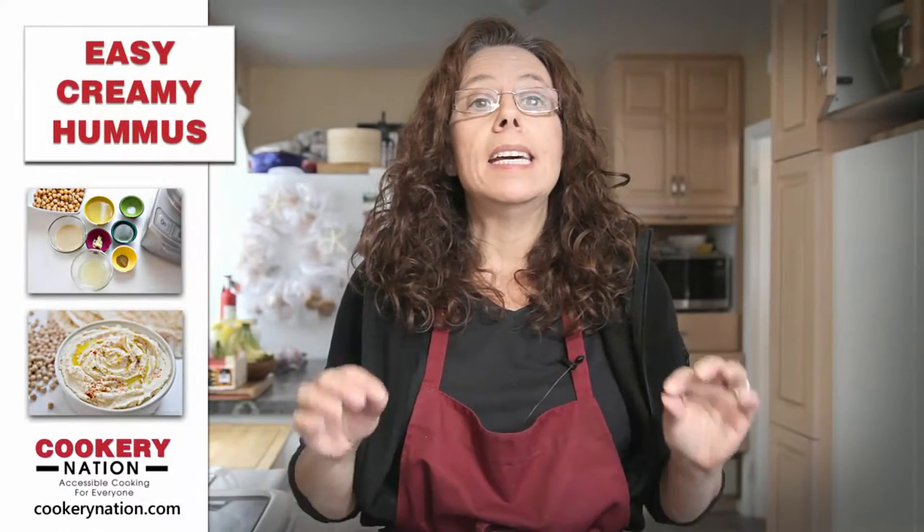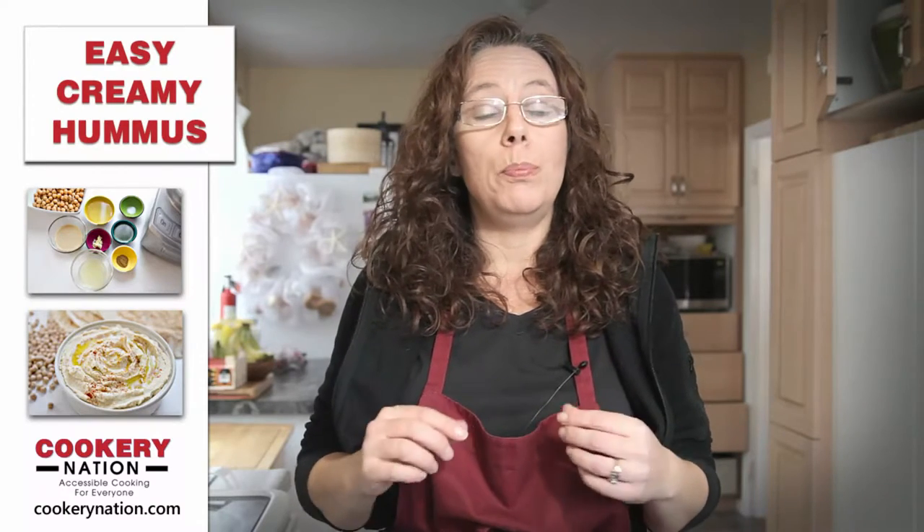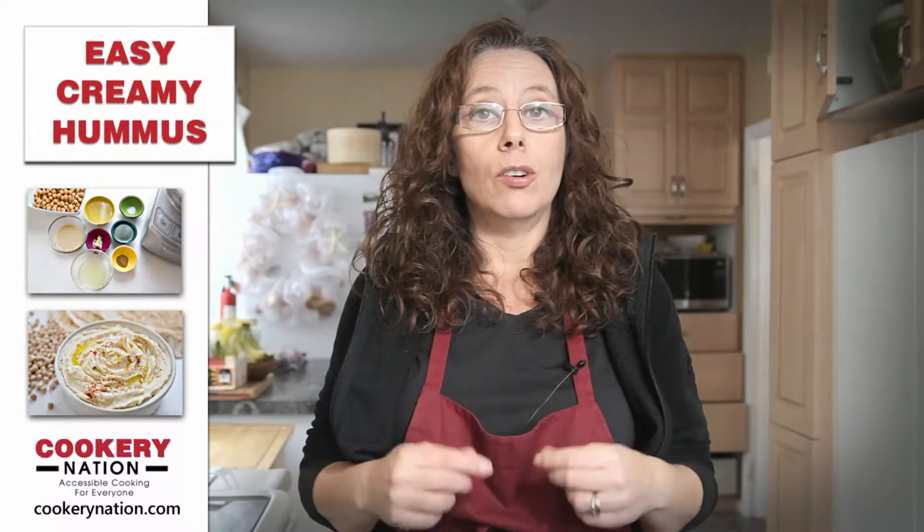Hi everyone, this is Lisa from Cookery Nation. Today we're making easy creamy hummus. It is so simple, but we have a couple of tricks to make sure you don't even need to peel your chickpeas and you'll have really creamy hummus. Let's get started with this recipe.